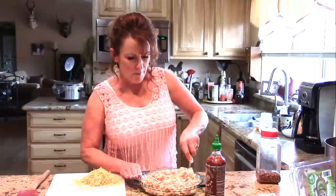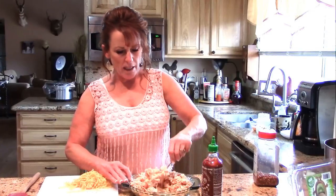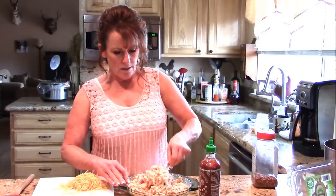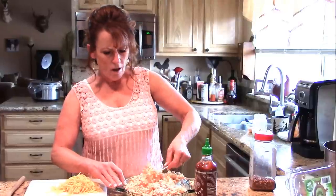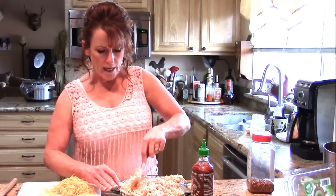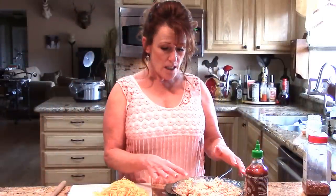Now that I've got the chicken all broken up, I'm going to go ahead and start mixing it in with the cream cheese. This makes a perfect nine-inch pie plate full, and that's plenty for a crowd. You can serve this with crackers for people not on a low-carb plan, so I'll have crackers out as well as celery. It's also good on cucumber, truly.